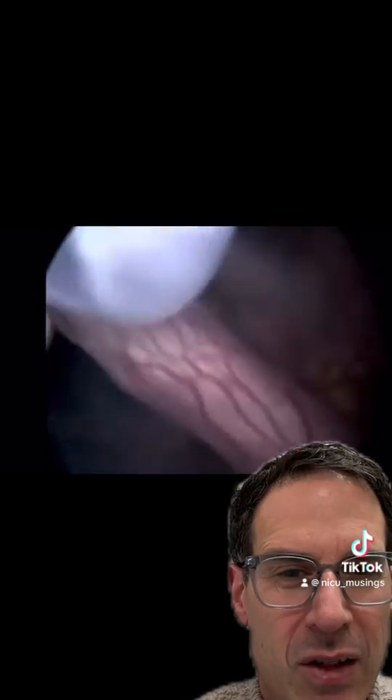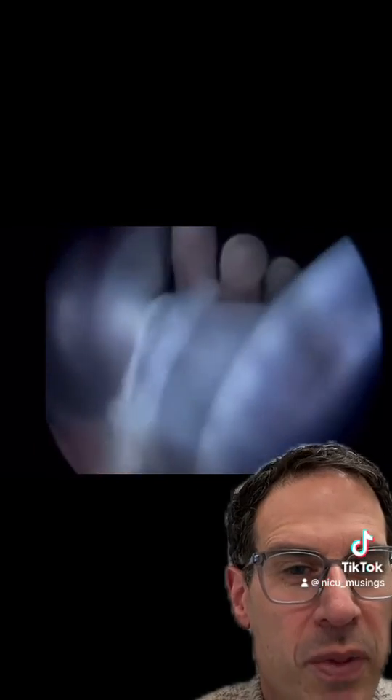Before we go, there's one last look at that band coming across those fingers. Hope this was released.